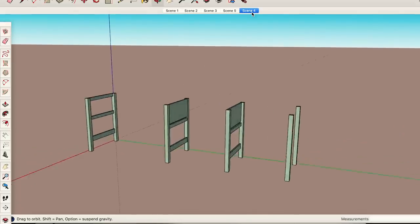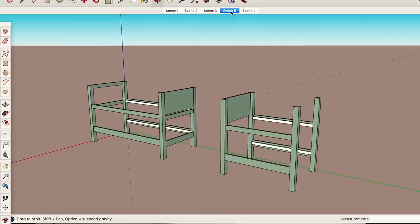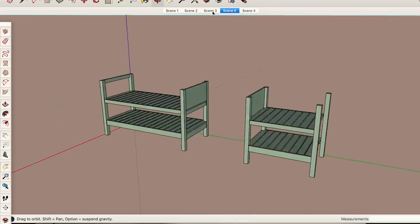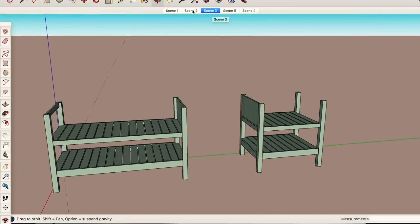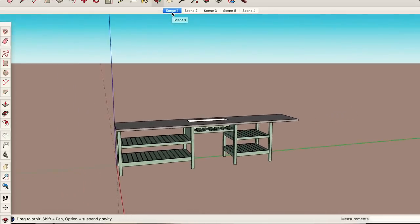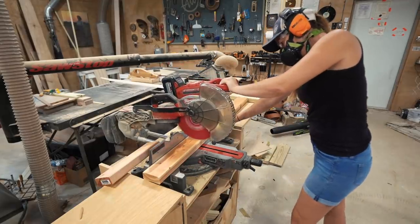If you've been a viewer of mine for any amount of time, you know I always model up my entire project first before getting started. This allows me to do all my design tweaking virtually instead of wasting material. Another huge benefit is it allows me to enter into my shop with a cut list so I can set up my miter saw with all my material and cut it down to size. I adjust a stop block on the wing of my stand, then make piles of the parts needed.